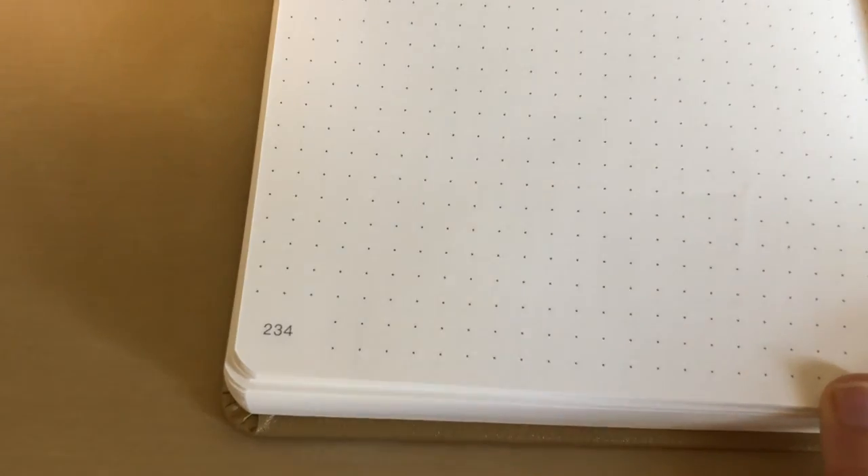I wanted something with thicker paper but didn't want to splurge on something like an Archer and Olive. So I found this Minimalism Art one, and it was actually around $10 compared to the Leuchtturm which is $20. So I thought it was a great value for the money and decided to try it — it's my first time trying this brand of journal.